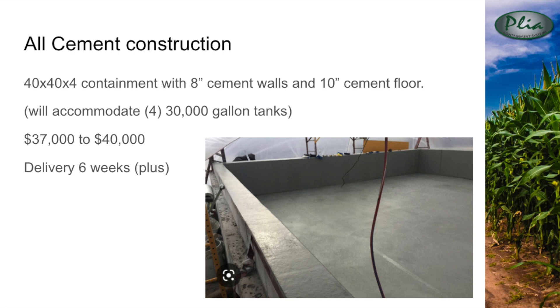This system is clean and turnkey but is the most expensive to build. Our contractors estimate the cost between $37,000 and $40,000 and stated they were out at least six weeks for delivery. By the way, this estimate did not include the site prep excavation. One of the drawbacks of all cement construction is the inevitable cracking that will take place, requiring an eventual liner to repair the structure.